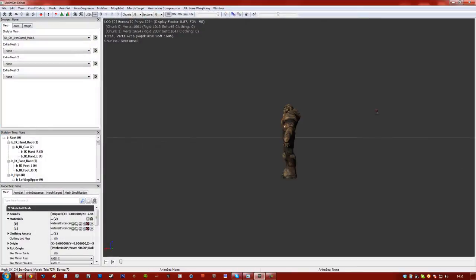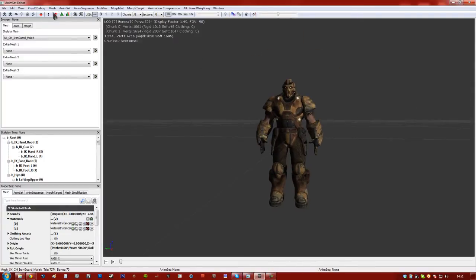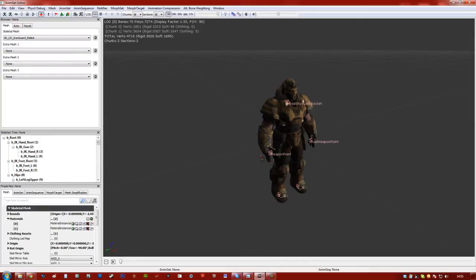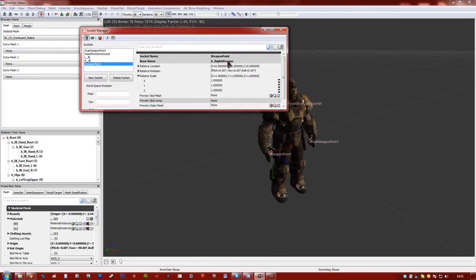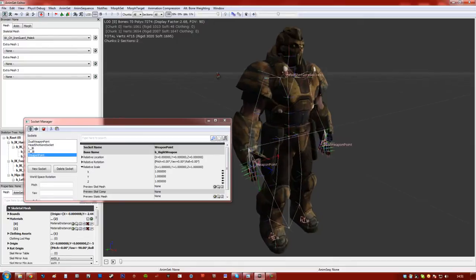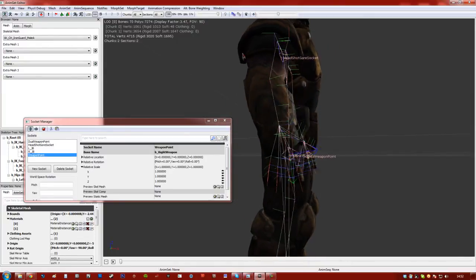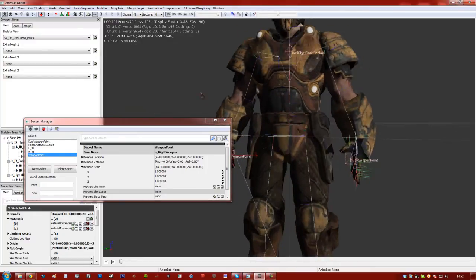As you can see, by default he's got nothing on him. If we go to Mesh Socket Manager you can see the sockets that are currently set up, which are just attached to the bone. The weapon point is attached to B right weapon, which is a bone set up on the actual mesh. There's actually a way to look at it in here — show skeleton. So you can see it's attached to one of the bones there, the right weapon bone.